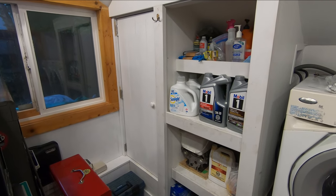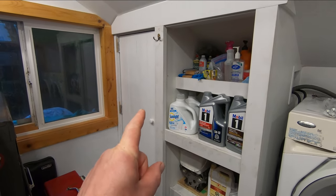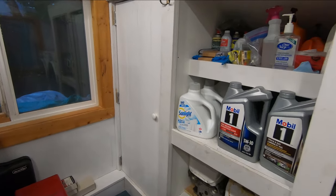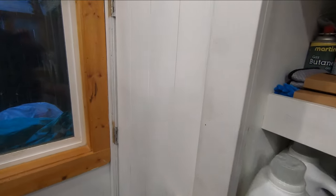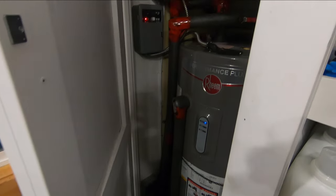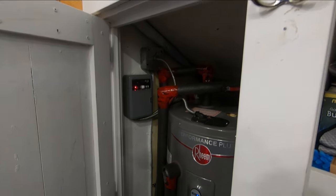I'm back and today I have a project in that little door right there. Let's see what's in there — it's the hot water tank.